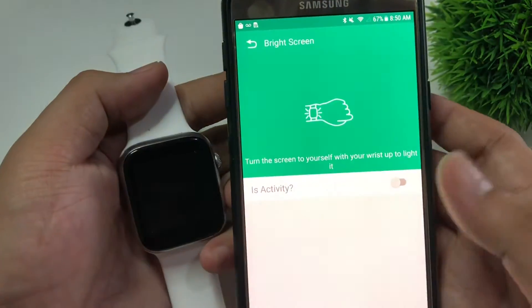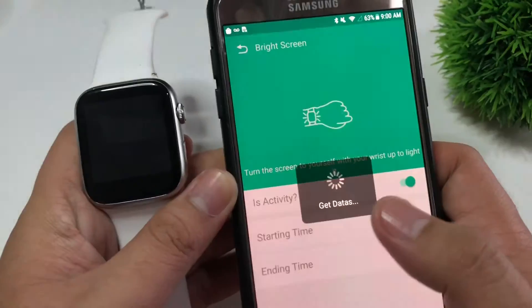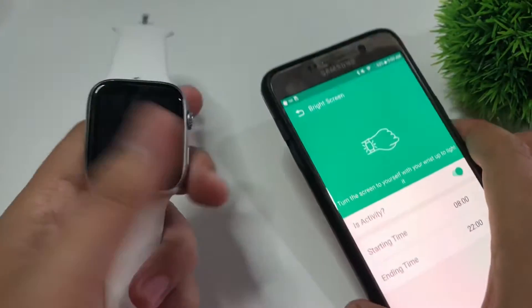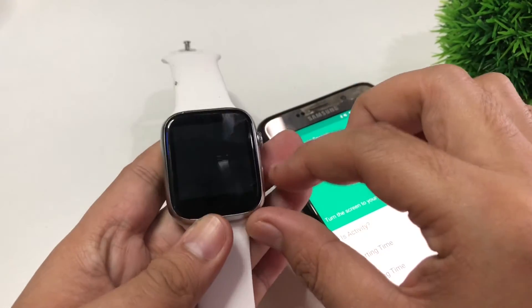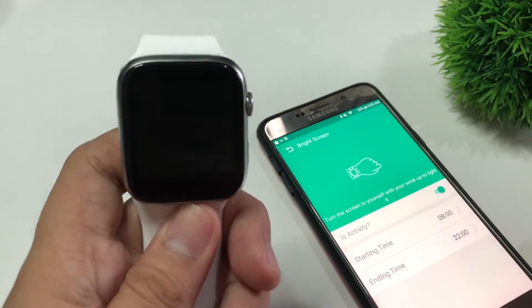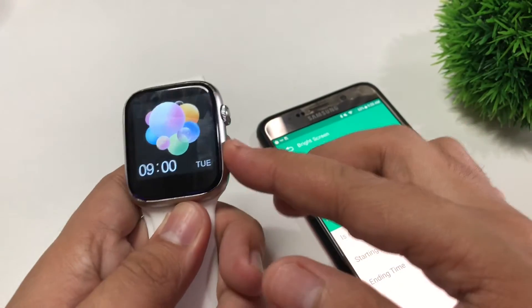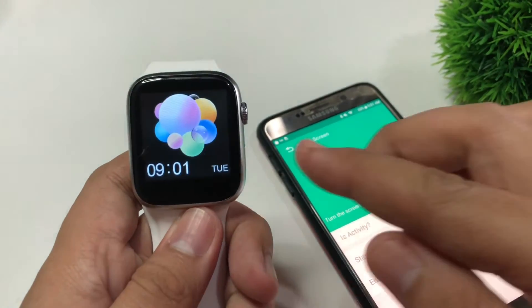Just click on that yellow one and turn it on. Now we're going to test this. So as you can see, let's turn it off — and then raise the watch. Okay, that's nice. And again — that's it. Very easy.